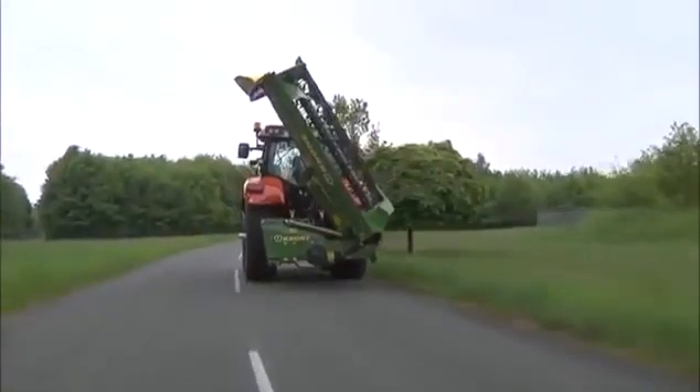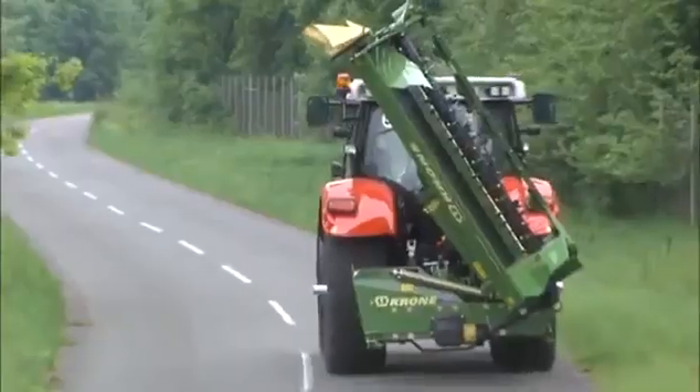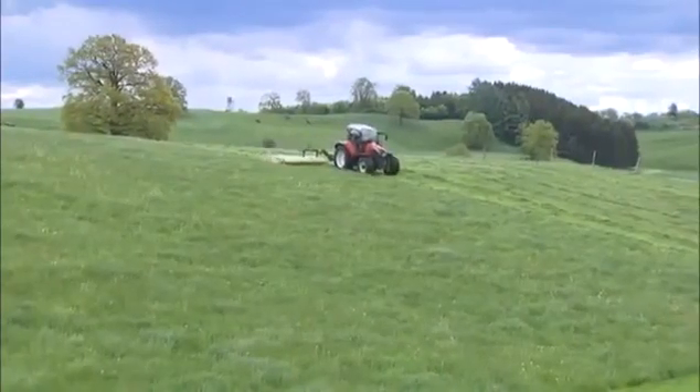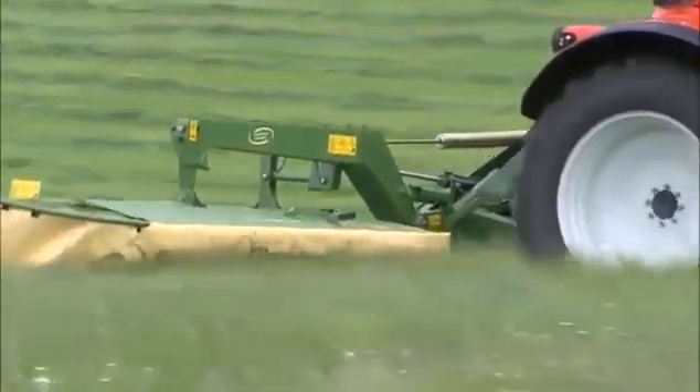In addition, the operator enjoys a clear view through the two external mirrors — unobstructed visibility: narrow on the road, wide in the field.